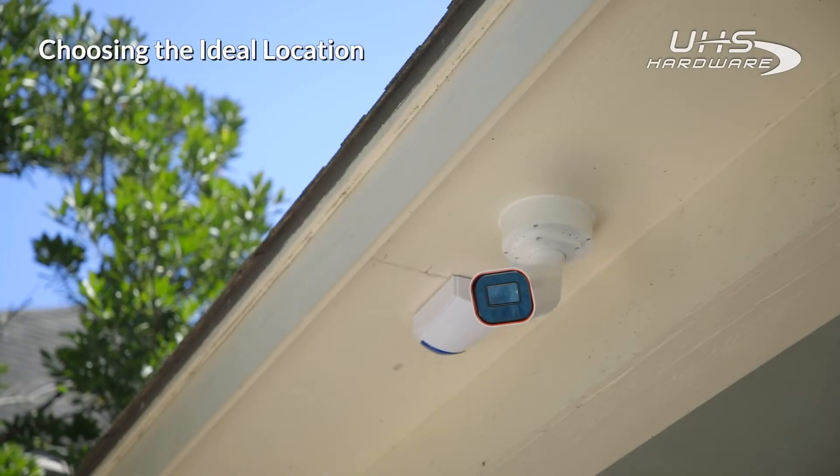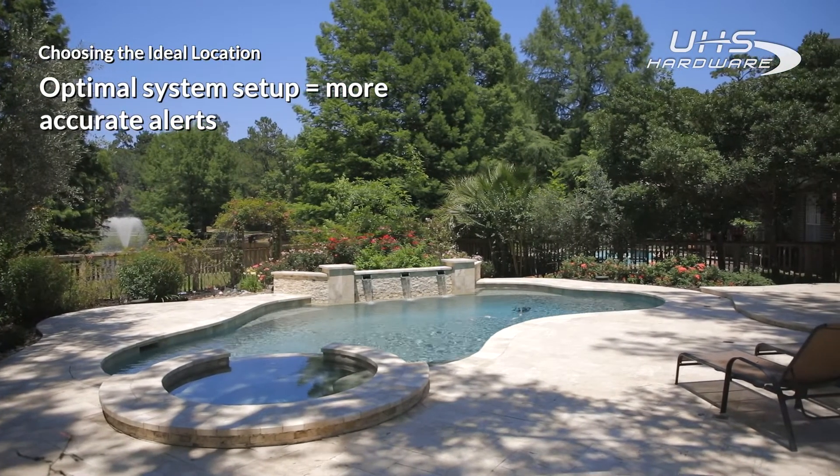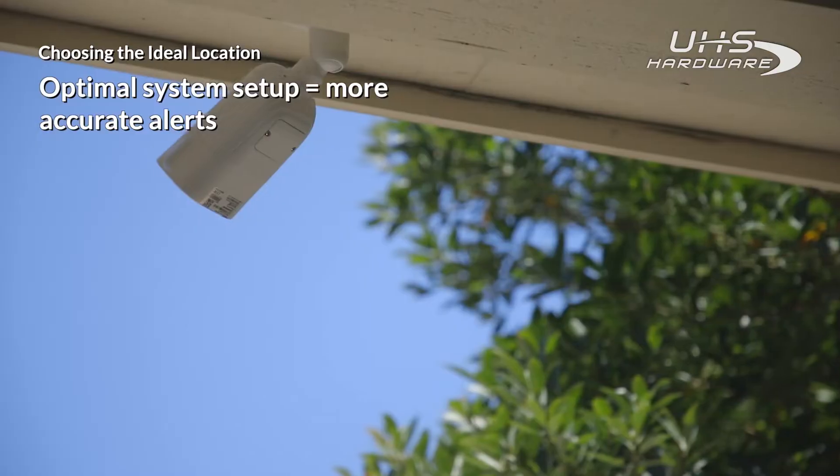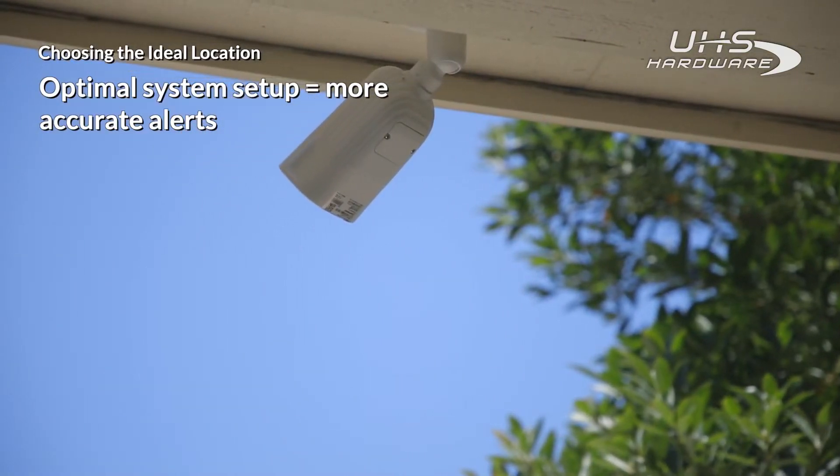Before we start with the installation, it's important to identify the best place to mount the camera. This is a very important step for your Pool Scout, as proper placement is critical to maintaining system accuracy, which will help minimize false alarms.